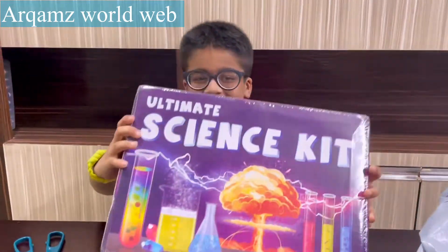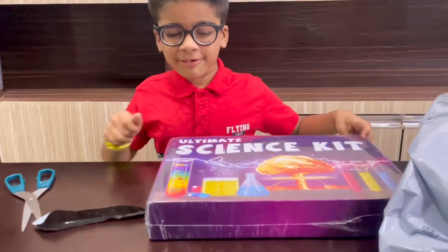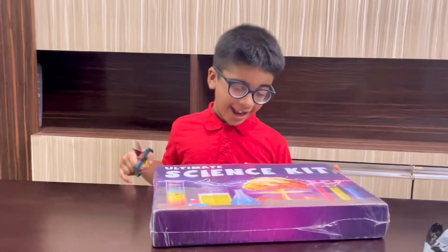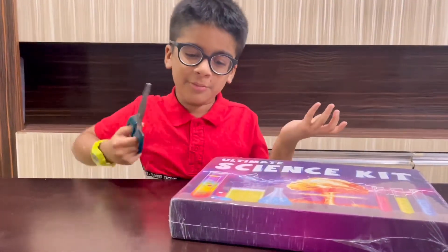Now let's open it. Do you know what is in this? Have you ever got this sometime? Let's just cut it. I am also very excited. I don't know what comes in this.